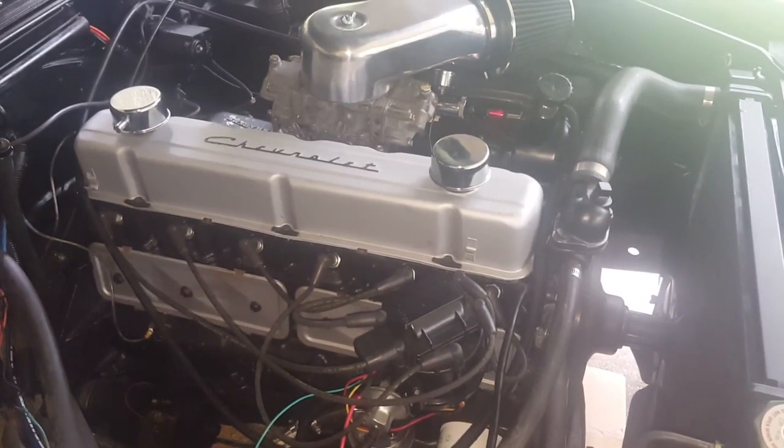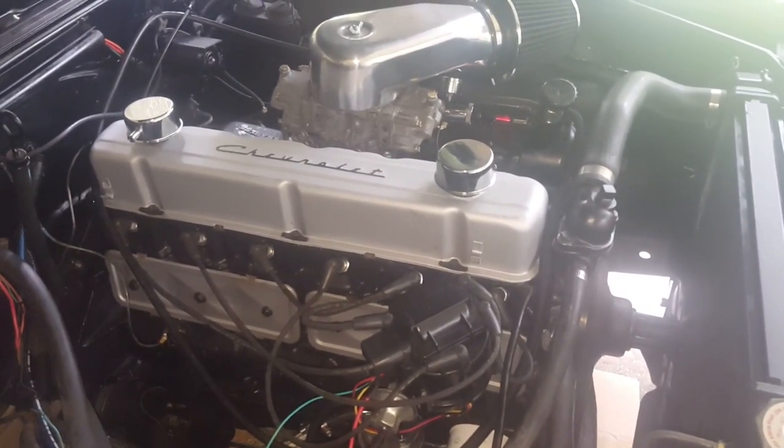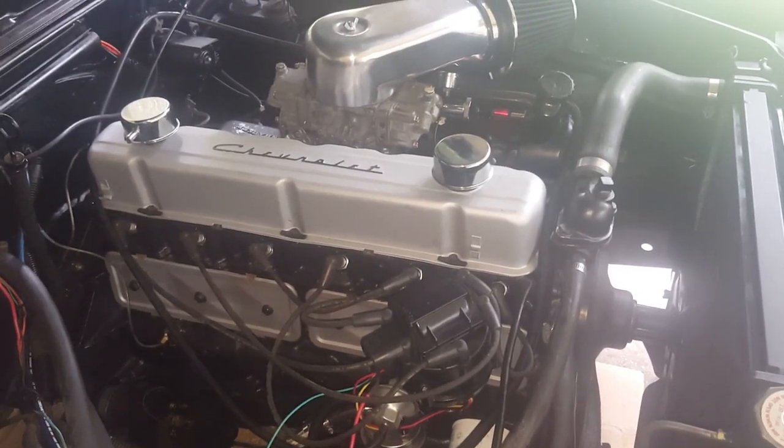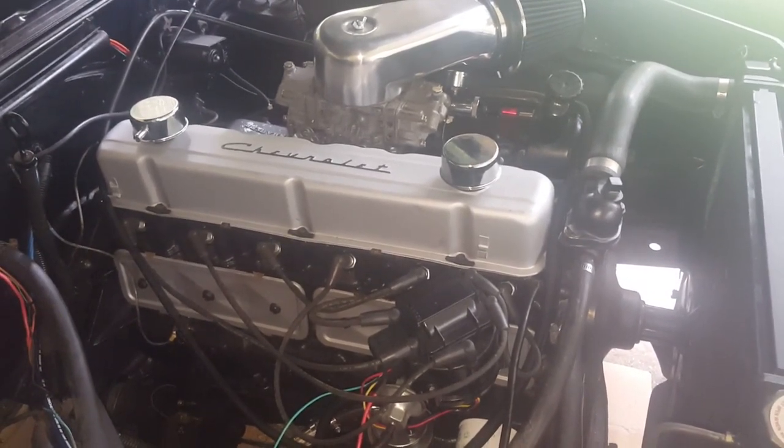If you have any other questions, feel free to let me know on TurboCamaro.ca, or you can subscribe here on YouTube for more videos, as well as lots of updates on Facebook and Twitter. Thank you for watching.